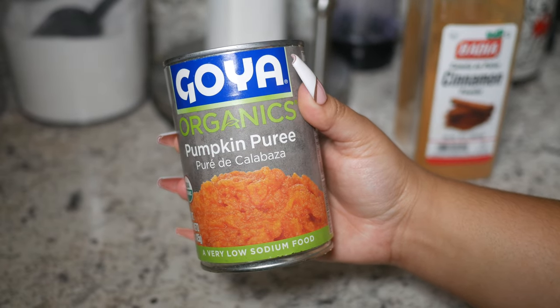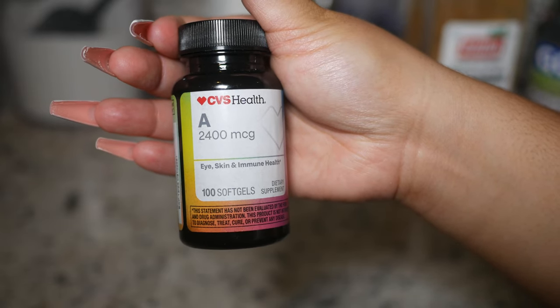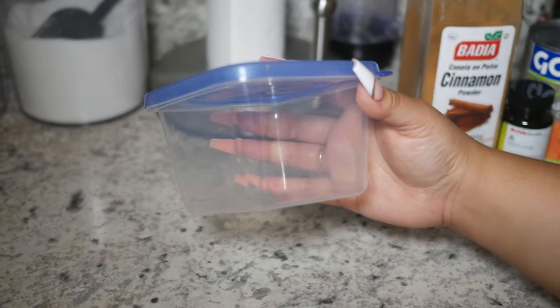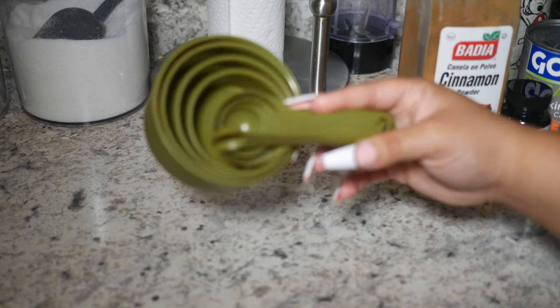Cinnamon, pumpkin puree — I know Goya is a little controversial right now but this is all I could find. This mask originally calls for vitamin E capsules but I bought the wrong ones. The good news is vitamin A provides a lot of benefits as well, so it was perfect. Continuing on, the infamous coconut oil — unrefined of course — a container to store it in for later in the day, and some measuring cups.